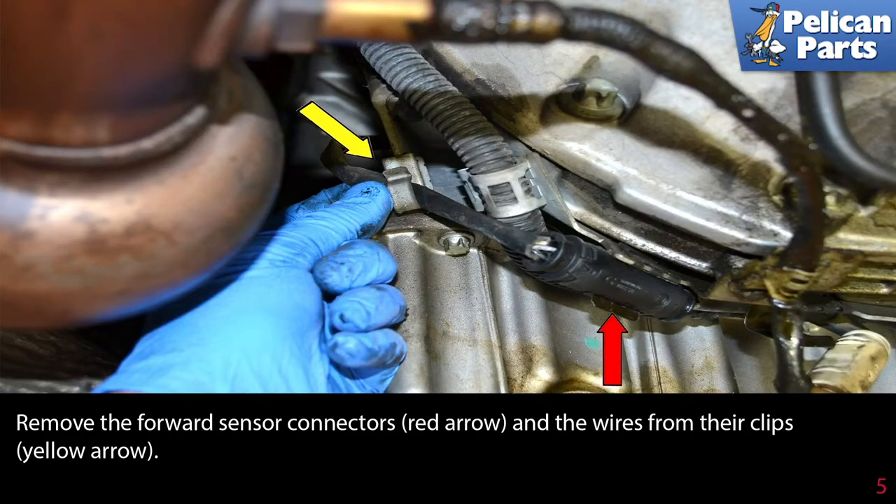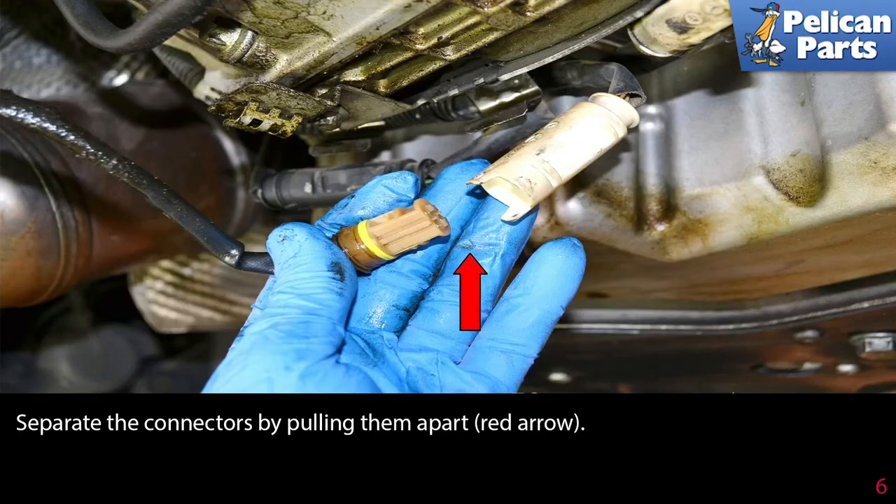Remove the forward sensor connectors, red arrow, and the wires from their clips, yellow arrow. Separate the connectors by pulling them apart as indicated by the red arrow.